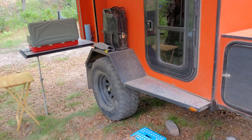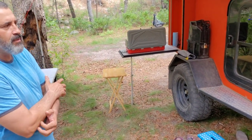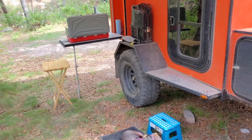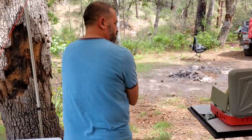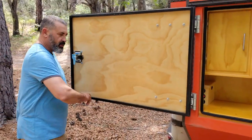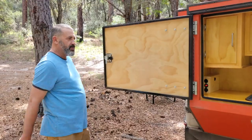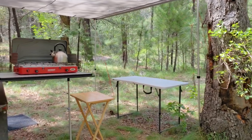Things I still want to add or tweak: I want to do a 270-degree solar setup, eventually replace the suspension, and maybe add AC. I also want to build a fold-down table on the back using a piano hinge — same as my other trailer — so there's built-in prep space without having to carry a separate table around.